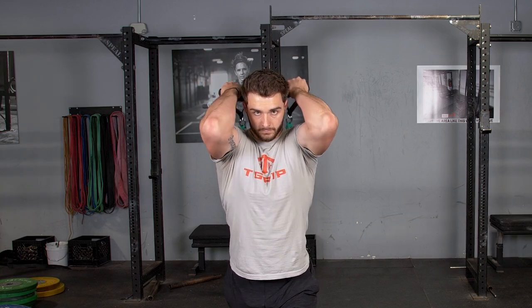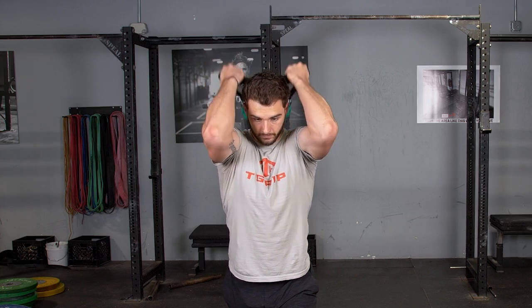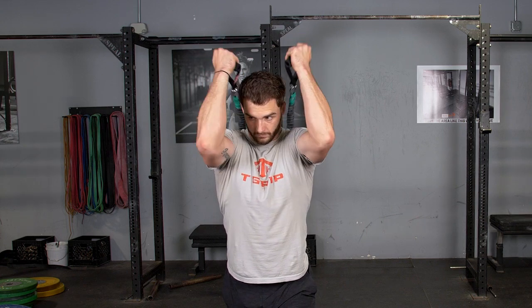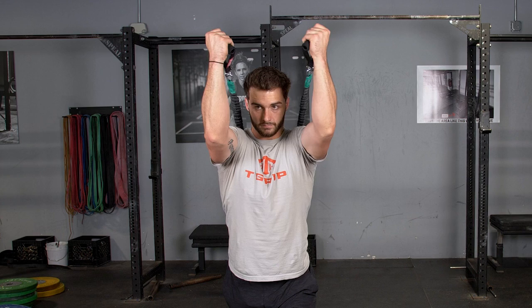To complete the reverse triceps extension, begin by holding the single handles and facing away from the anchor point of the band. Face your hands back behind you and begin with your hands extended in front of you.